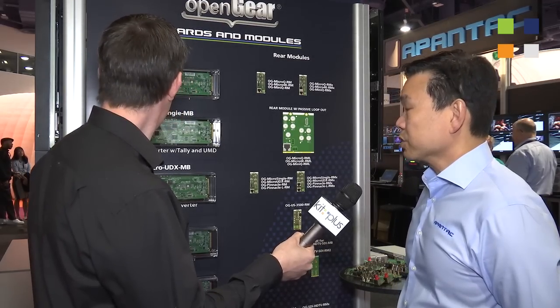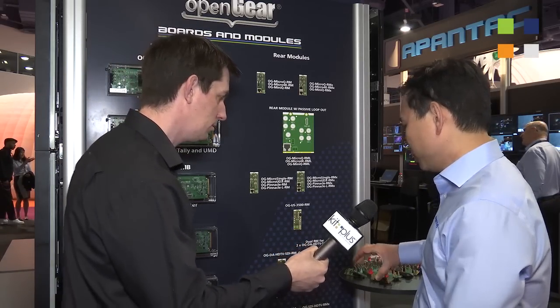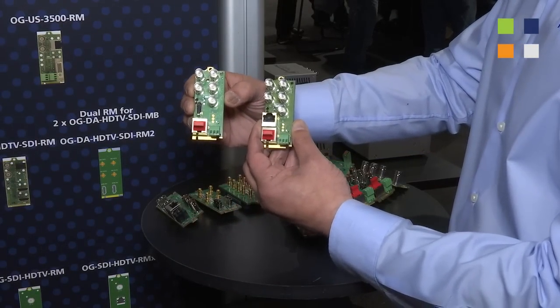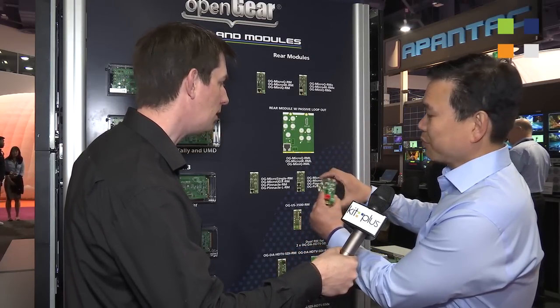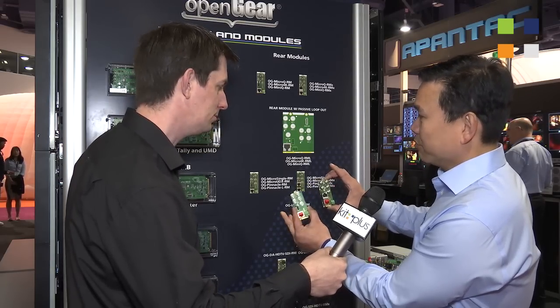You can see our Mini Queue and our Micro Queue here. The beauty of OpenGear is not only the boards themselves but also the rear modules. You can have different types of rear modules — this one has a built-in Cat5 extender and this one has a regular HDMI, so by putting them together you can have one option or the other.